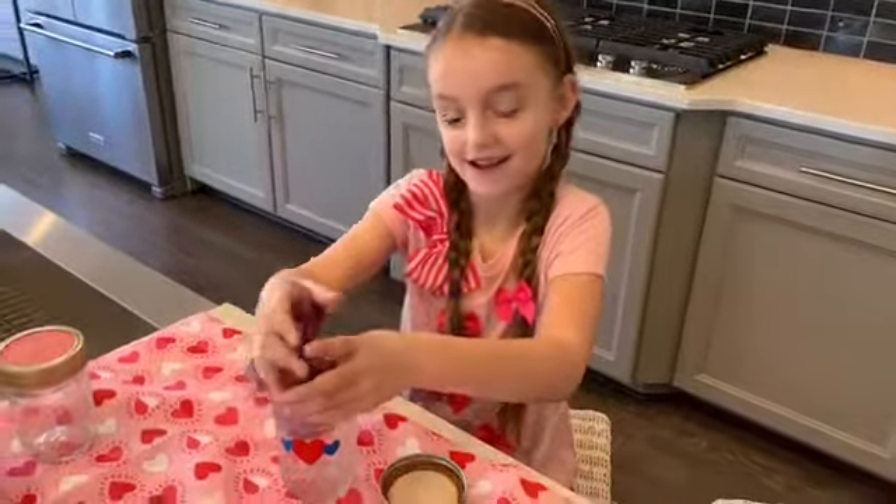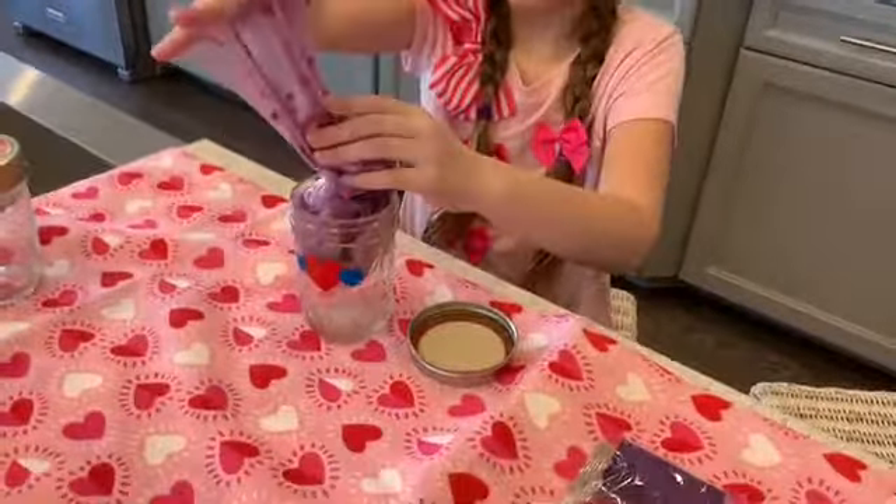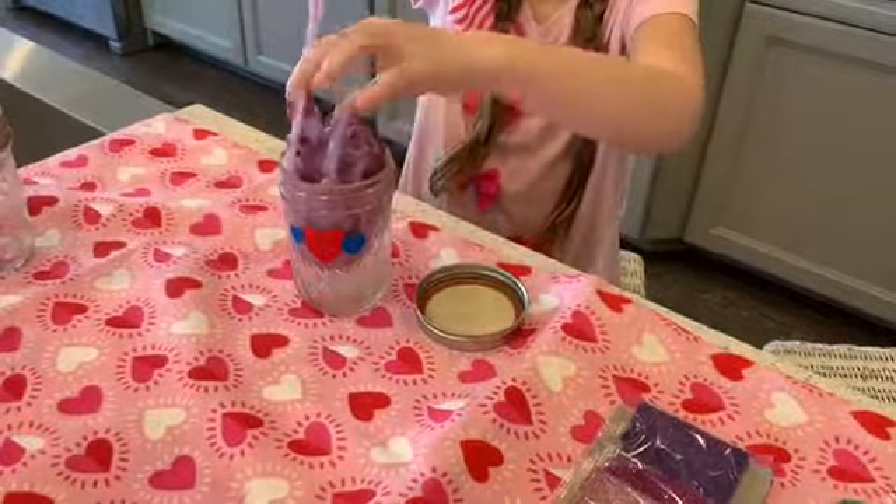What do you do with the jar? You decorate it. Fill the jar up with slime.